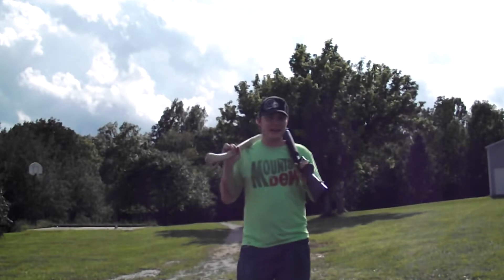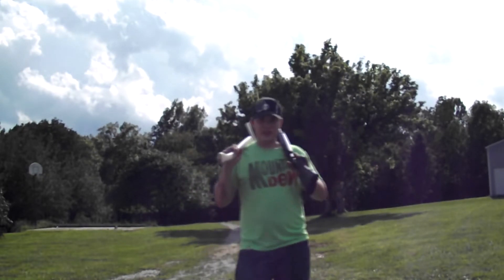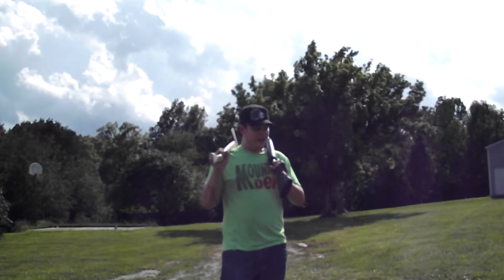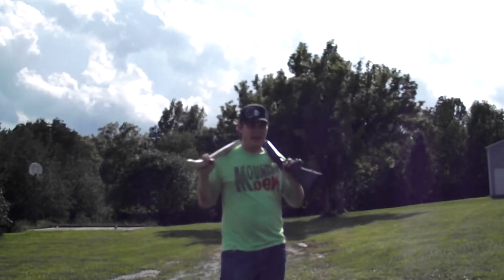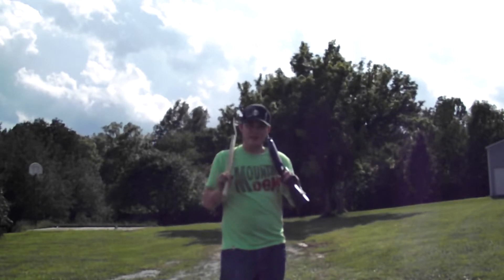What's up guys, it's the Hot and Fuzzy again. I got a cool video for you today — a guy made a request on the channel asking if I would do some videos showing my shooting skills. I haven't done a whole lot of that. You guys know I like shotguns and rifles, so I decided to do something different today.